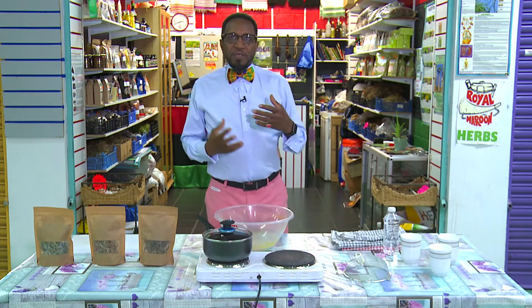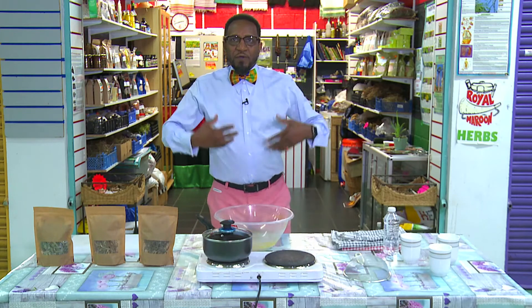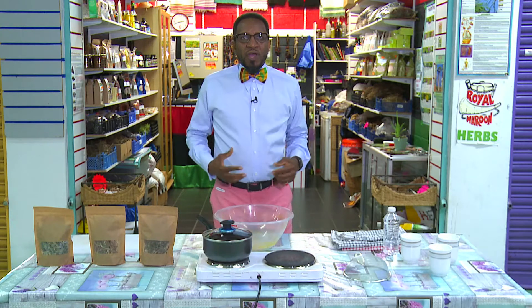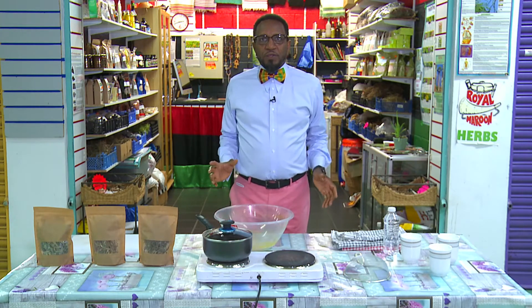We are going to make some tea. You know this time of the year it's very cold, it's getting colder, the blood is clogging up. So I select three herbs for you today to make some teas.